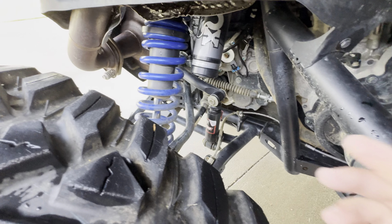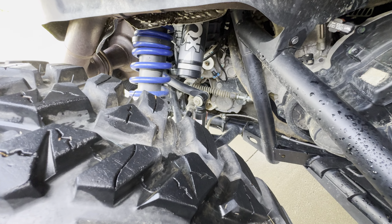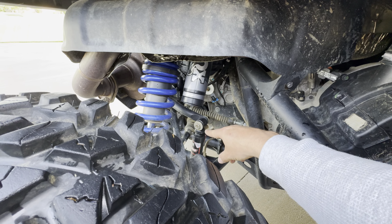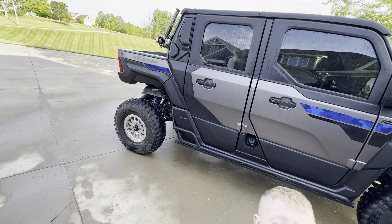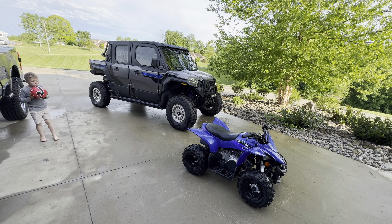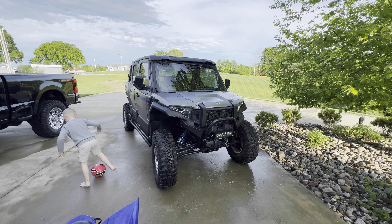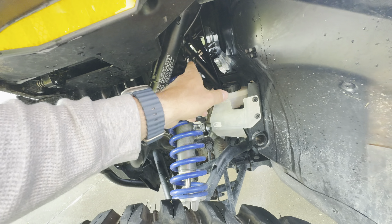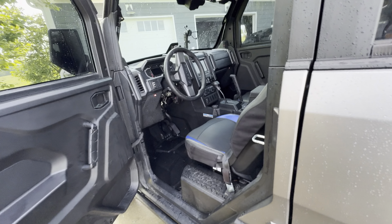I would also recommend adding these rear shocks to this machine. It rides so well from the factory, but these give your sway bar just a little more leeway — about one inch more of up and down travel — so when you're off-camber it lets the machine shift with the terrain. That's something I would add to all of them. These machines also have the shock where you can change the compression ratio, which is super handy.